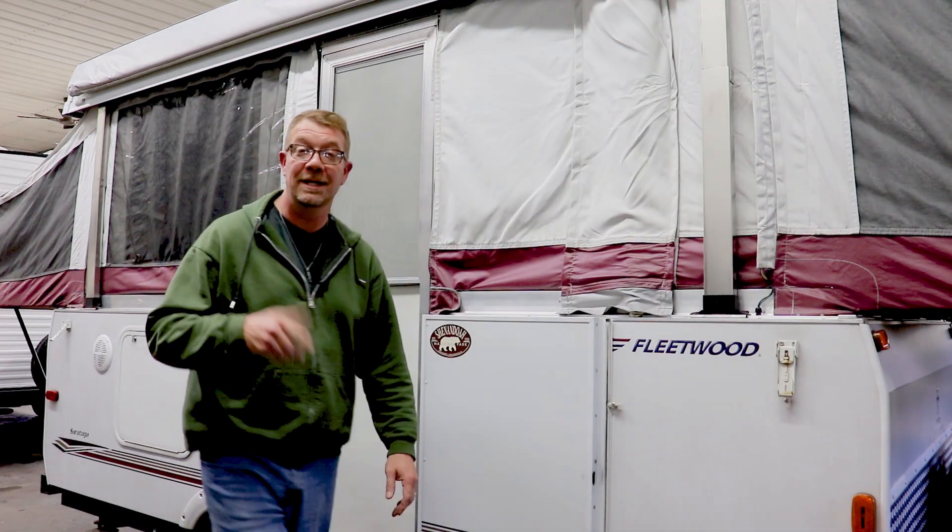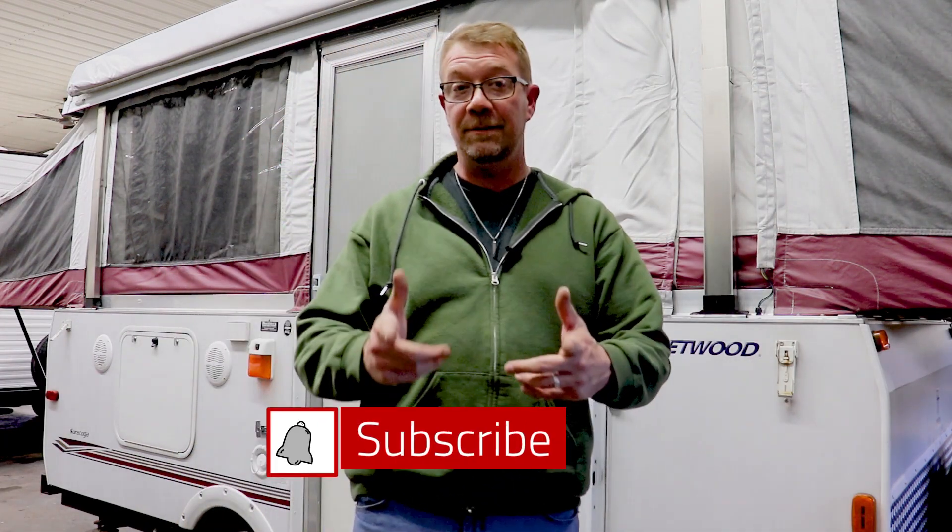And that does it, everybody. Thanks for watching — I hope you found this helpful. Please subscribe to the channel, ring the notification bell, and I will see you at the campground.